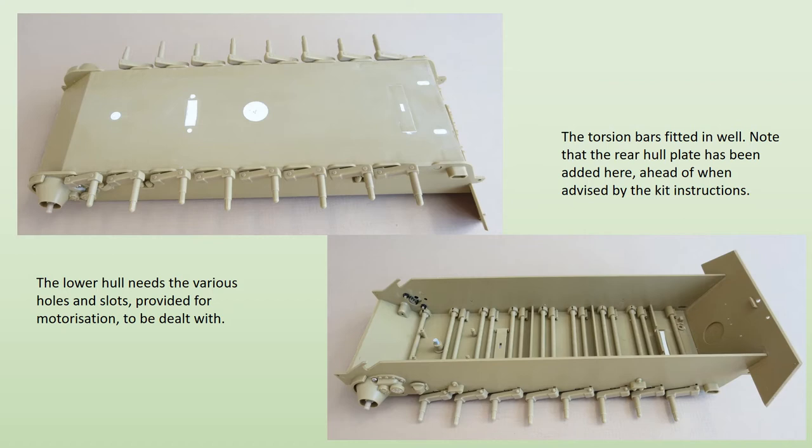The kit is very basic, but the standard of moulding and overall fit of parts is generally good. As with most AFV kits, construction begins with the lower hull, and here the first bit of extra work is needed: filling in the various slots and holes provided to accommodate the motorisation. Once done, the individual torsion bars are inserted, simply clipping into place very easily. Some major boxing in is then necessary, because if the kit is assembled unmodified, the interior lets in more daylight than the average greenhouse. The photos show the minimum required to alleviate this problem.